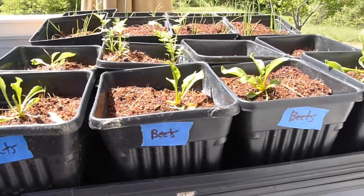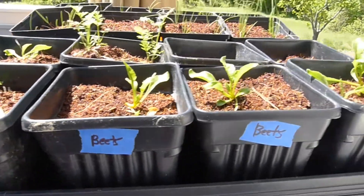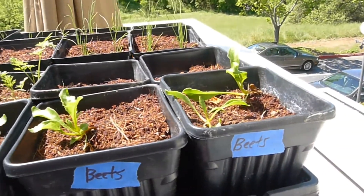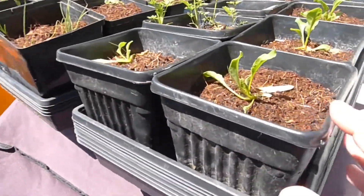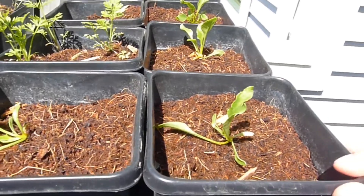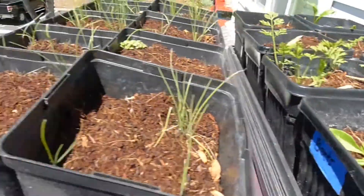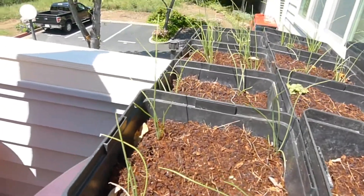Hey, hello everybody! I thought I'd give you a little garden update. It's been raining a lot, so you can see that some of these guys don't look so happy. What I've been having to do is pull one or two out and pour out all the extra fluid. That's the only problem with this kind of system — it's easy to get overly waterlogged.